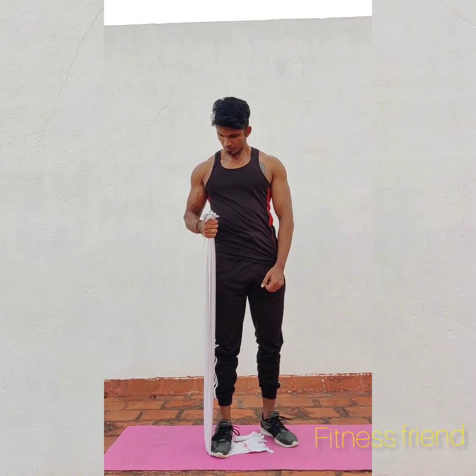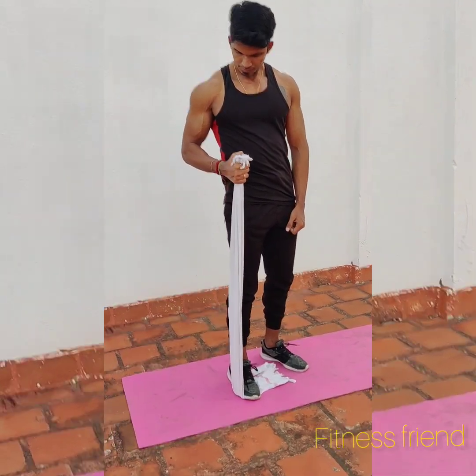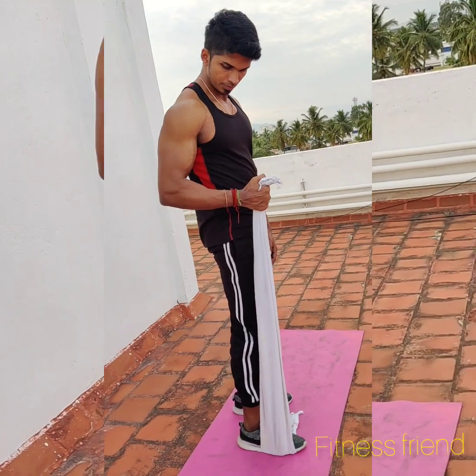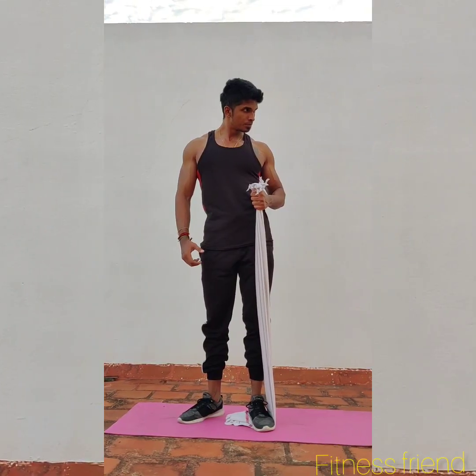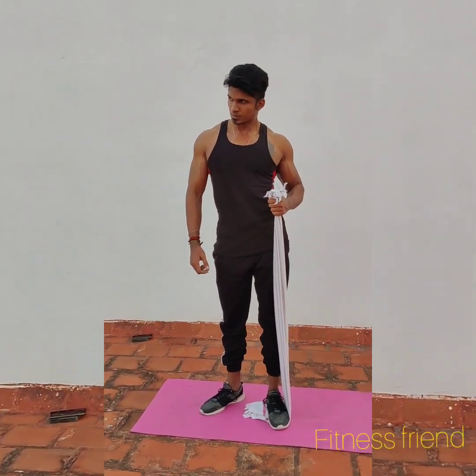Second workout – Isometric Bicep Hammer. We use a towel, looping one corner of the towel around the leg. We use a tablet to keep the towel in place, so our bicep curl is at a peak. Hold it for 3 seconds in each hand. First, 3 sets.